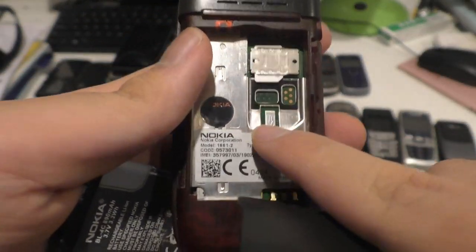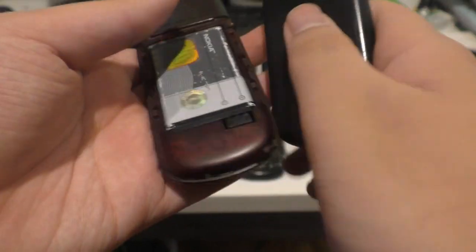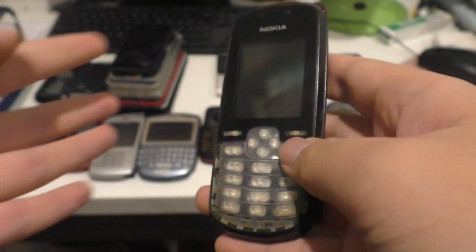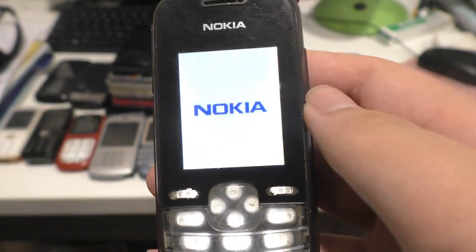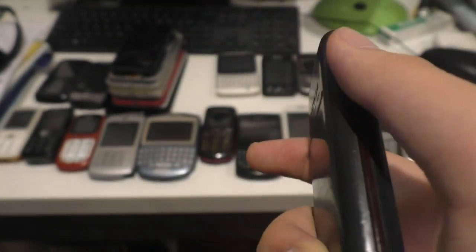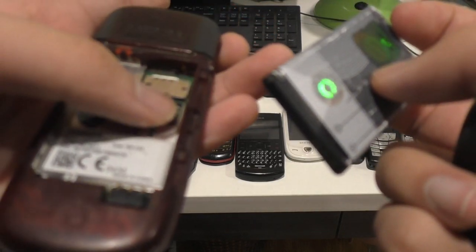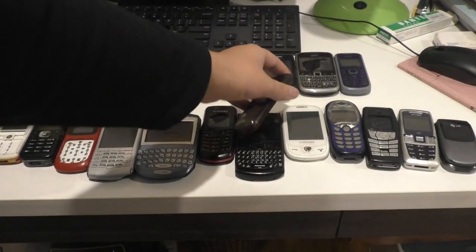This one won't have a problem. I put the SIM card here and it asks for a security code, which I don't have. So unfortunately I cannot get through the phone. But judging by this, it's like a Series 30 Nokia phone. You can actually access some games without taking the SIM card out.